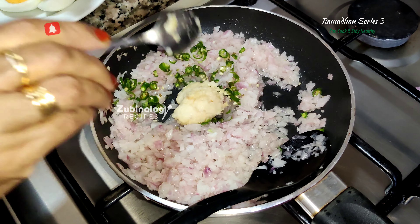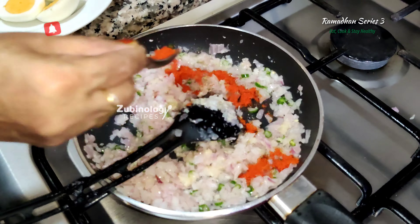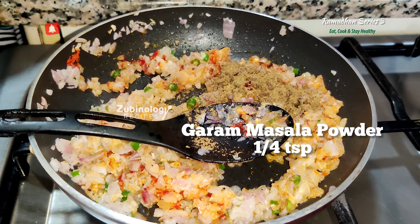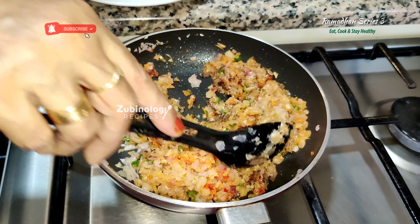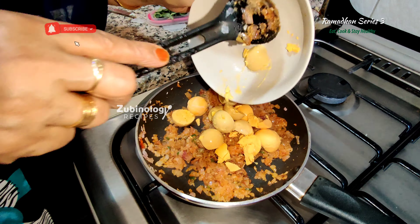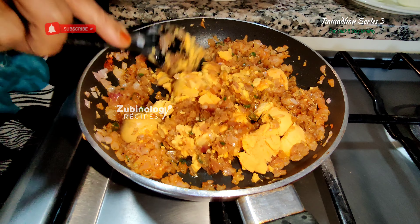Add two chopped green chillies, ginger-garlic paste two teaspoons, and then add red chilli powder one teaspoon. A quarter teaspoon of garam masala powder — please make sure your flame is on medium. Let's add the yolk when your masala turns brown. Mix together very well, keeping your flame on medium.